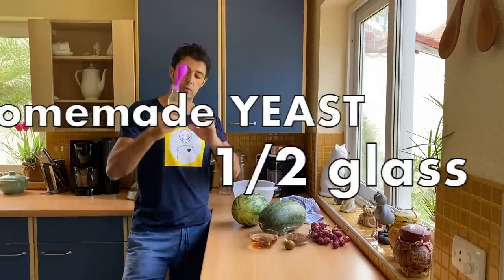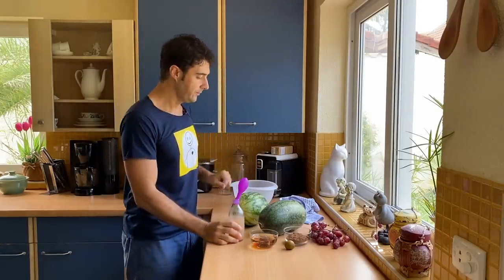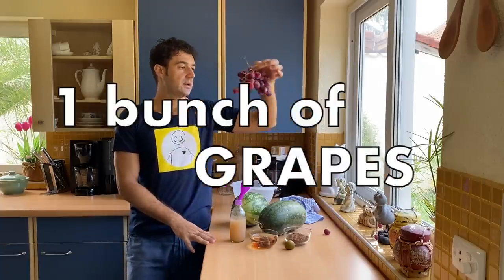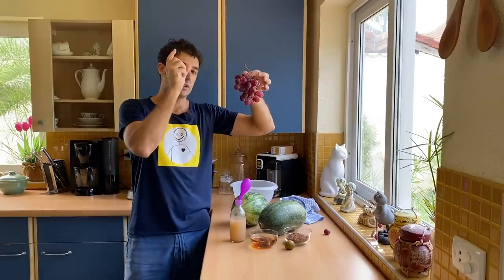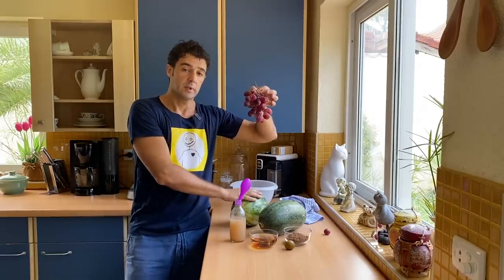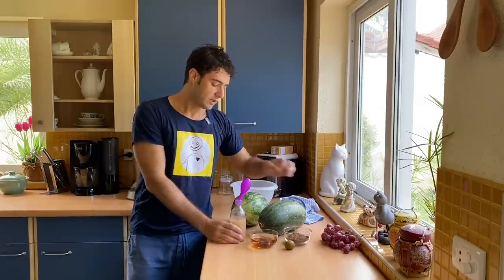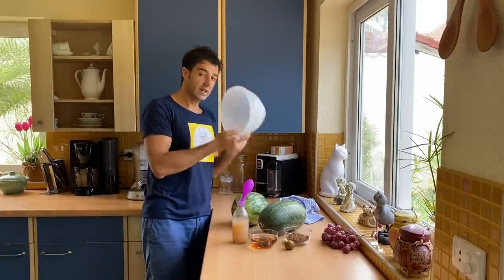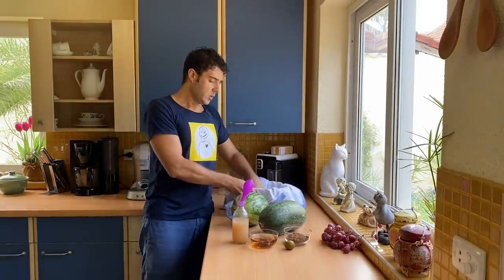I will use half of this liquid yeast. If you are starting from scratch, you can take a bunch of grapes, smash them, and add the juice you get from the grape with the watermelon. After 24 hours the fermentation will start. But with this liquid yeast the fermentation starts earlier. Now we take a container, put a towel inside, clean the watermelon, and put it in.